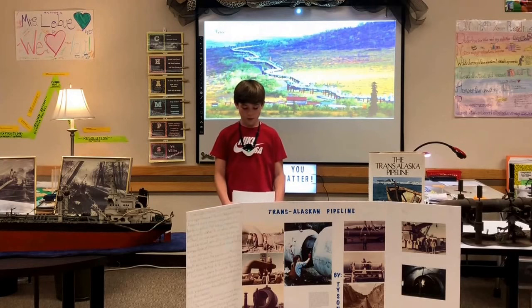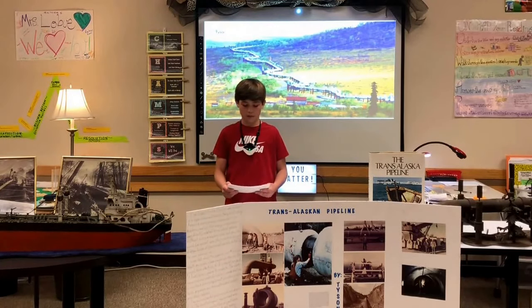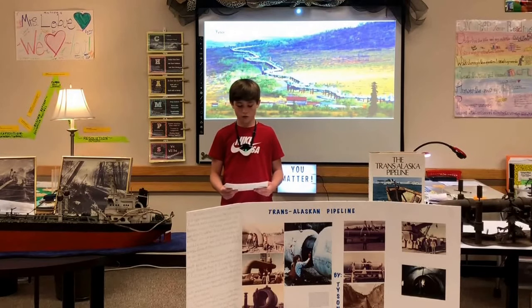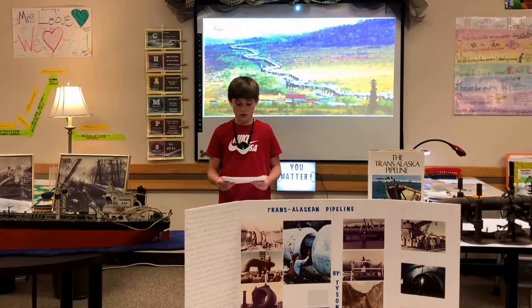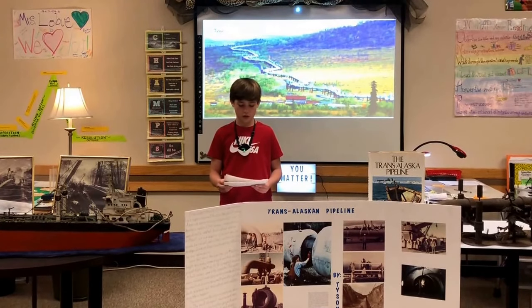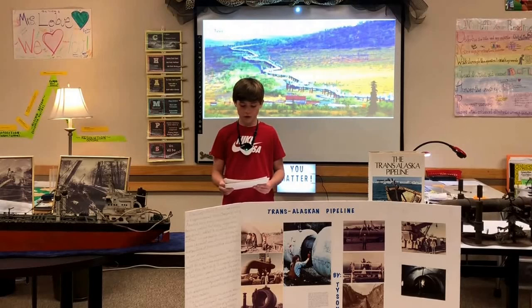Some important facts about the pipeline: it cost $7 billion. It's 800 miles long and 127,000 people worked on the project from start to finish, with 20,000 workers working at any given time. The occupations included cooks, dishwashers, maids, doctors, nurses, truck drivers, equipment operators, pilots — both airplane and helicopter — welders, and their helpers.